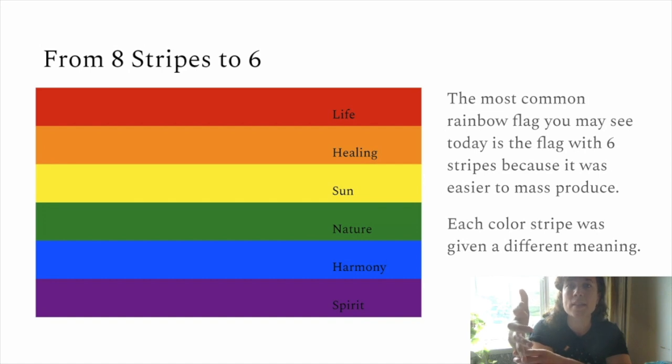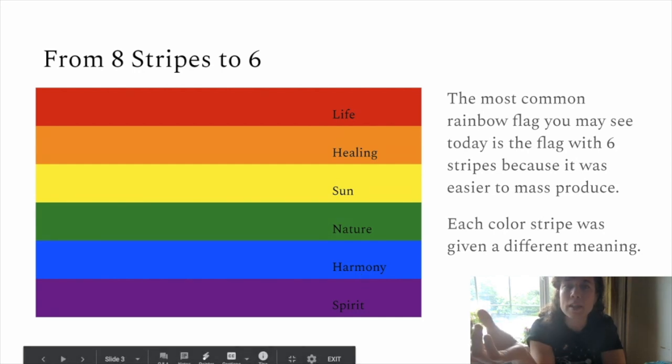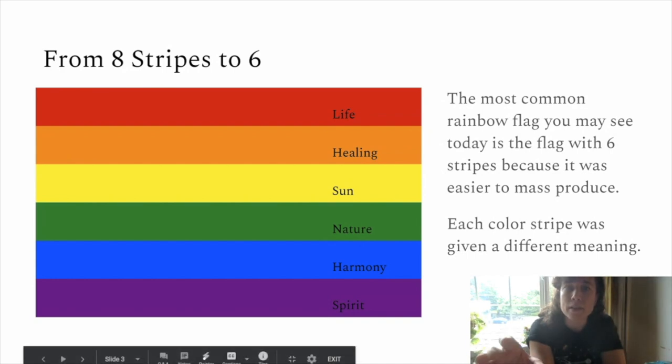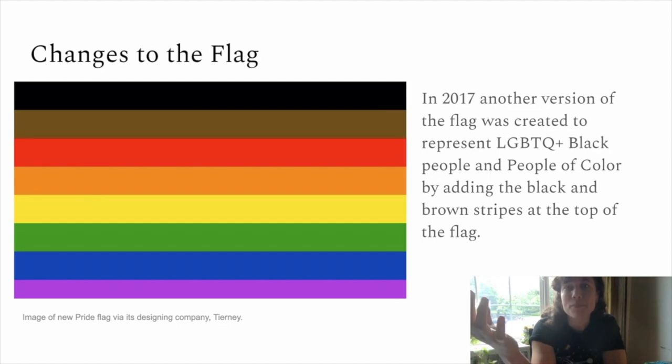Those six different colors in the rainbow flag actually have meanings — which I didn't realize. Red means life, orange healing, yellow sun, green nature, blue harmony, and purple spirit. I thought those were really important and interesting things to think about — that in the LGBTQ community in 1978, when this flag was created, those were the values that were really important to the community that they wanted to be represented. And it has continued to shift and change. In 2017, the brown and the black stripes were added to represent the LGBTQ Black community as well as people of color, adding more visibility to those specific communities and showing that they all belong together on the same flag.